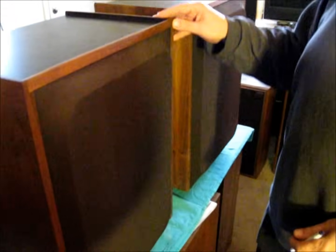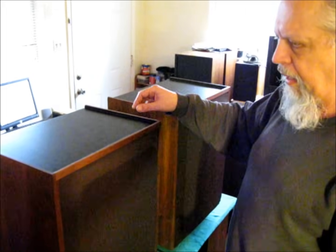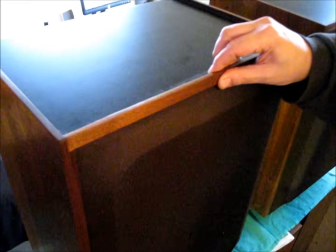When you move this cabinet, there are a couple of things you want to pay attention to. This thin trim on the top of the cabinet, and especially this front piece, can be easily broken off. Don't pick up the cabinet by this front piece of trim, and be really careful how you handle the cabinet. You don't want to break this trim off.